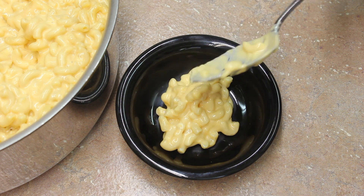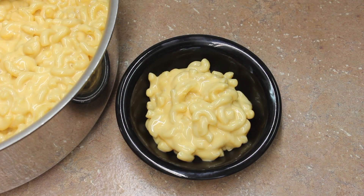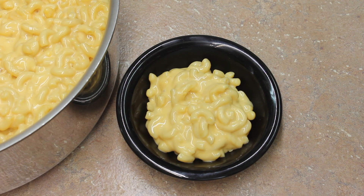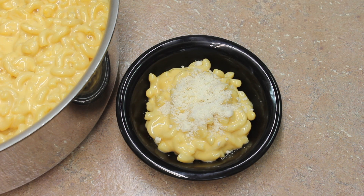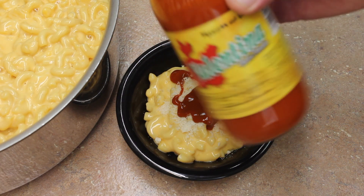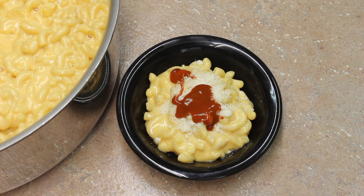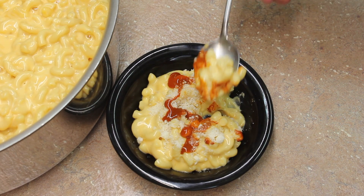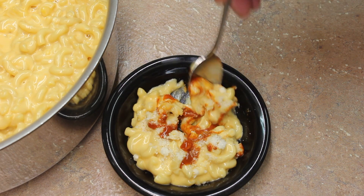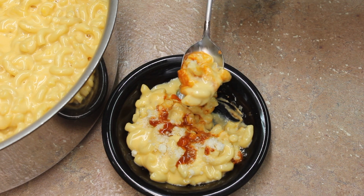Let's serve some up — just a little tasting here. I do think it needs a little bit of salt. You could add a little bit of Parmesan cheese on top for salt. I like a little bit of hot sauce — I like Valentina. It's really delicious. Cheesy. It's not easy being cheesy.